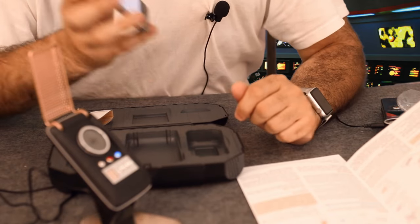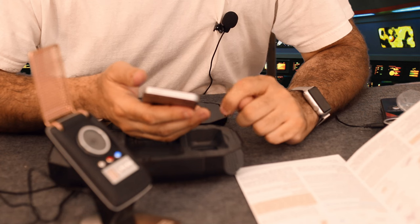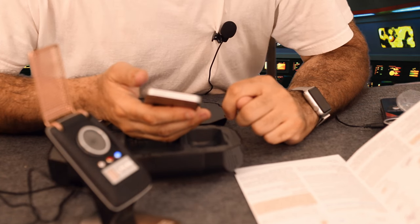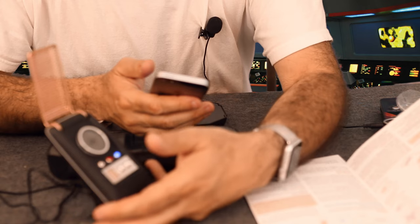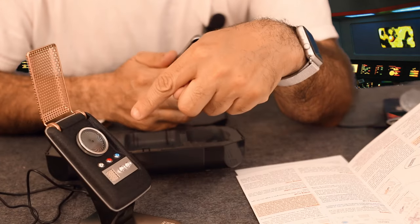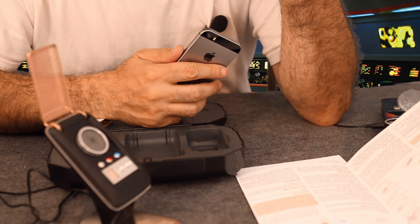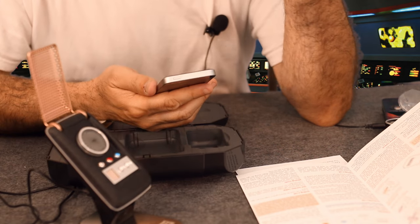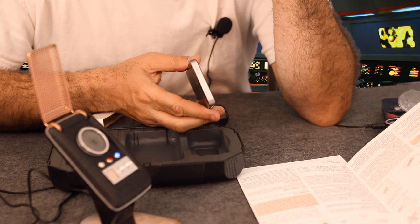I should be able to make calls from this. Single clicking the right button initiates voice dialing. 'Hey Siri, what time is it?' — 'It's 2:16 p.m.' Very nice. It seems that clicking the right button triggers Siri, which is nice.